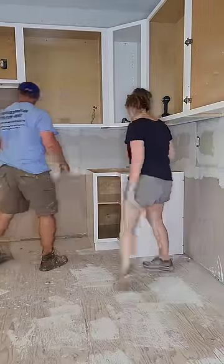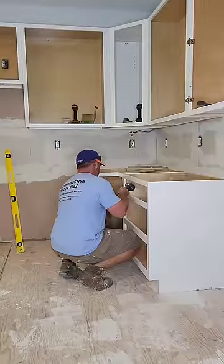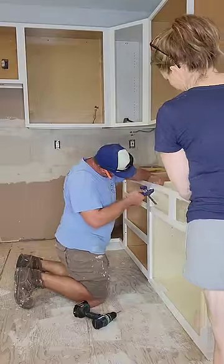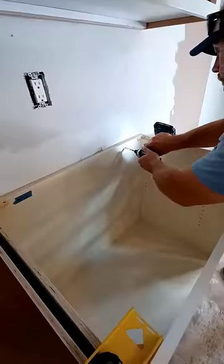For base cabinets, again, start in the corner. Set the cabinet into place and check for level. Before you screw in the corner cabinet, put in the cabinets next to it so that you can ensure the fronts are lined up perfectly. Once you get it where you want it, attach the cabinets together and then screw them into the studs in the wall.